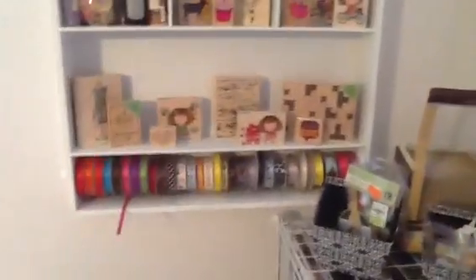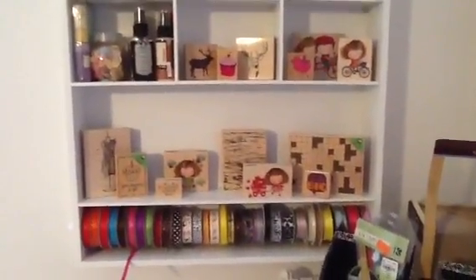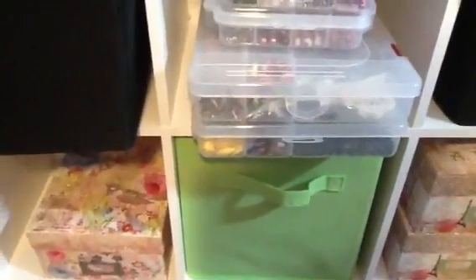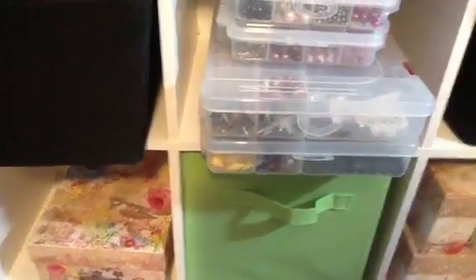I'll show you where my other wood stamps are. I don't have very many on my shelf, but I do keep some there. I keep some of my wood stamps up here, but for the ones that are in the package, I keep them in that stand, and it seems to really work. So that's where I keep some of my wood stamps. All of my 12x12s are there, and I keep all of my 6x6 paper pads down here. That is how I store my paper and how I store my stamps. Thank you so much for this awesome challenge, and thank you guys so much for watching. I'll talk to you soon. Bye.